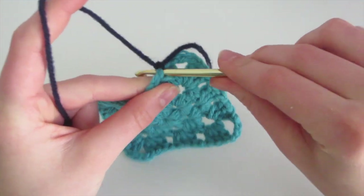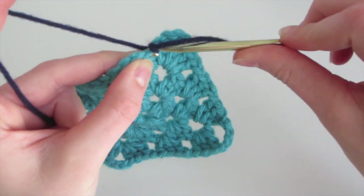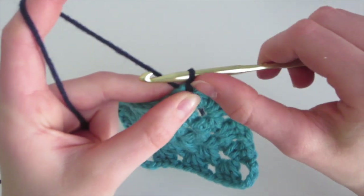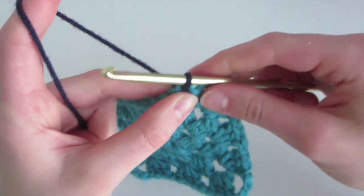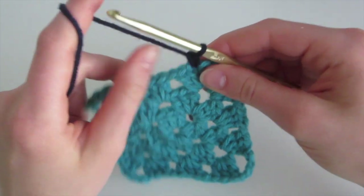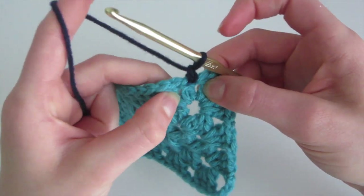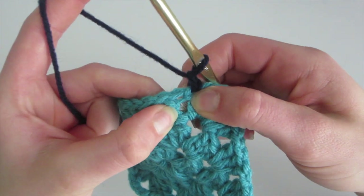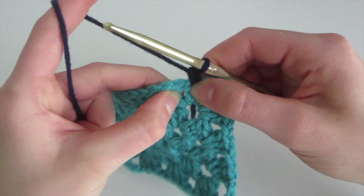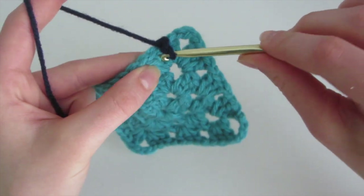Then I'm going to insert into the same place where we attached the yarn, yarn over, and come out so that this gets the loop back on our hook. Then we're going to chain one and start our single crochet that's going to go all the way around the granny square. To do the single crochet, we're going to insert in between the double crochet. So our first single crochet will go in between these two — we insert in between.